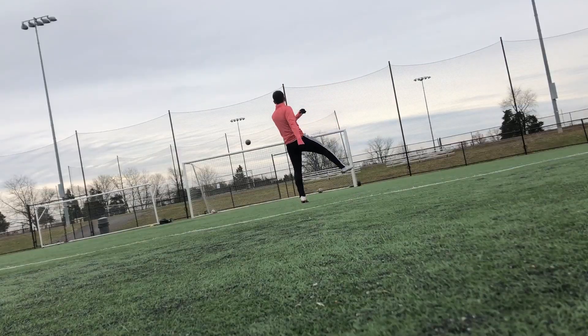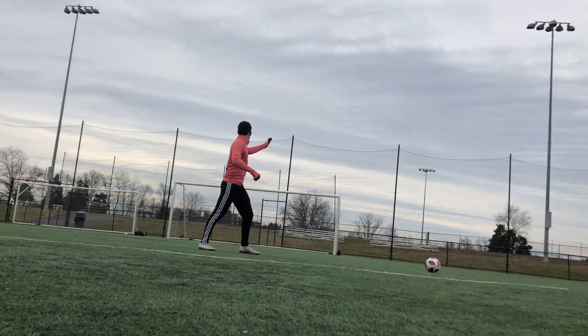What's up guys, thanks for watching my first ever video. Today I'm going to show you how to improve your weak foot.